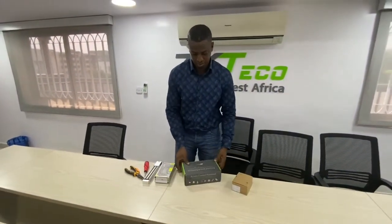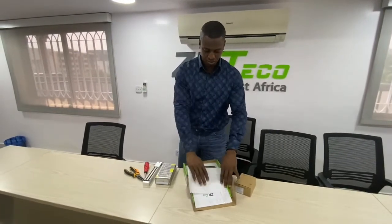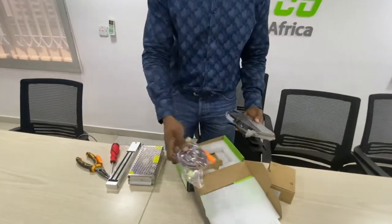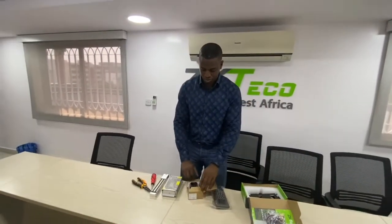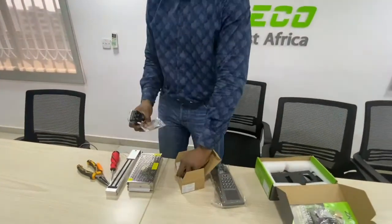For the F18, this is what comes with the F18: the device, the casing, and some cables. And for your FR200, you have the device with some of the cables and the casing.